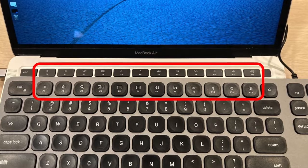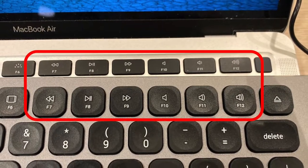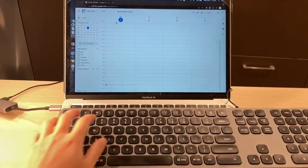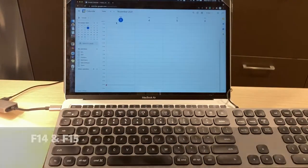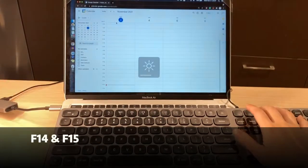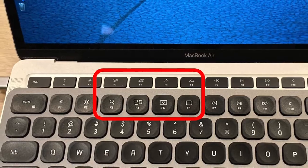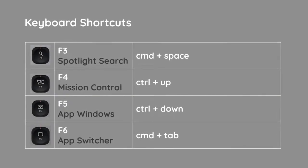Let's take a closer look at the function row comparing it to my MacBook Air. F7 to F12 is basically the same media control as the MacBook keyboard. F1 and F2 are the same for adjusting screen brightness, and it's worth noting that F14 and F15 also control brightness as well. F3 to F6 is slightly different on this Satechi keyboard — I'll summarize them in a slide.